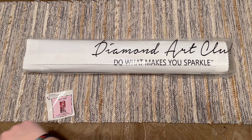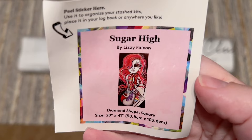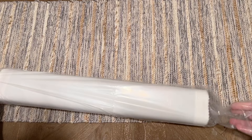Diamond Art Club also includes this smaller logbook sticker. I like to use it in my paper logbook once I start working on a kit — it has the title, the artwork, and some stats. Some people use it to organize their stash by putting it on the side of their box. Everything else is included in this plastic bag or branded dust cover.